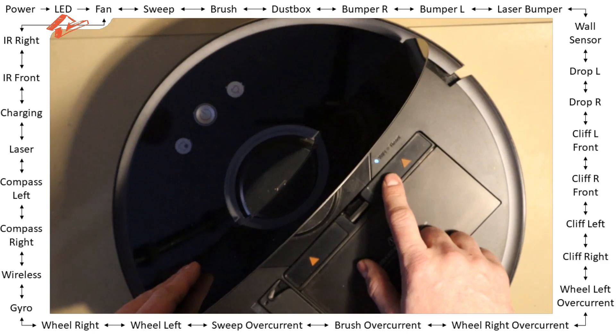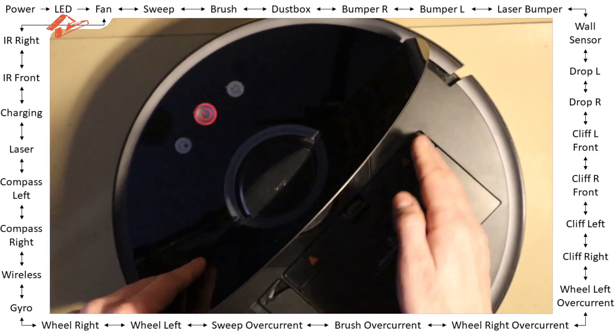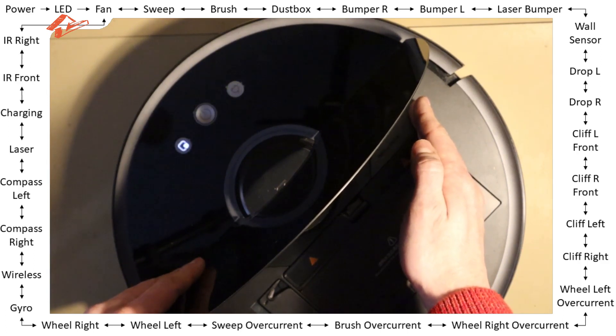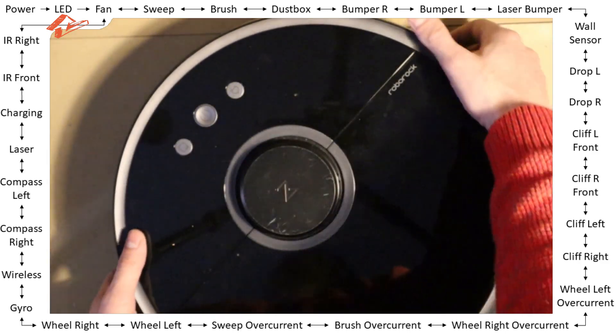The only one which is multicolor is the power LED, and all the others are just single color. If you don't see them, something is wrong — but I haven't seen that yet.